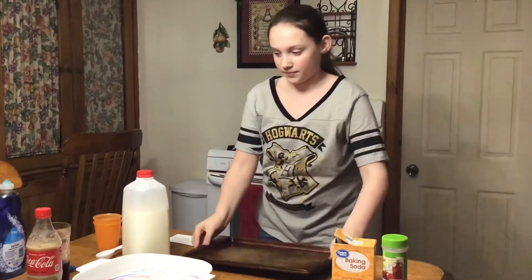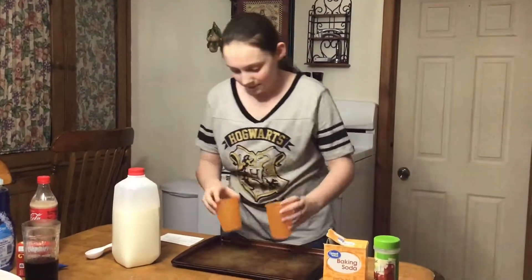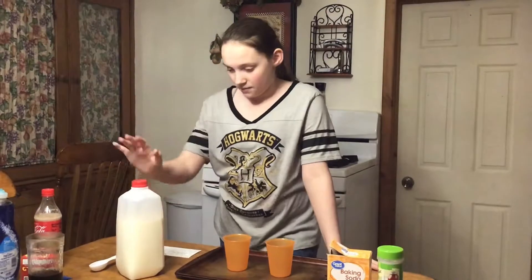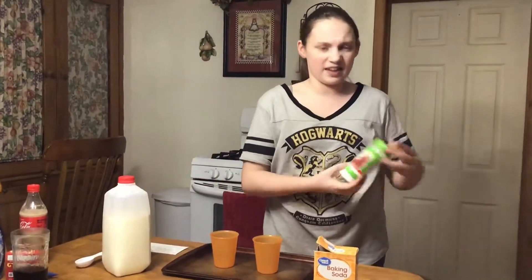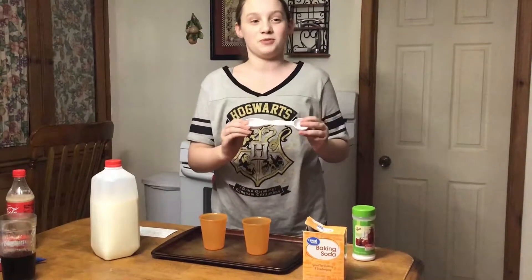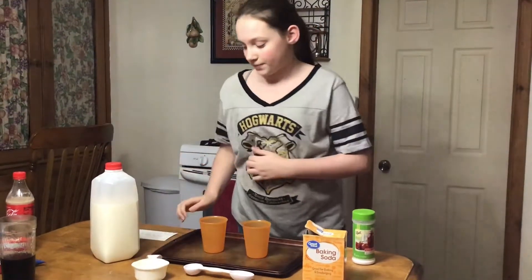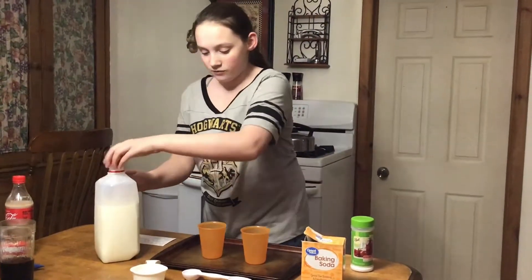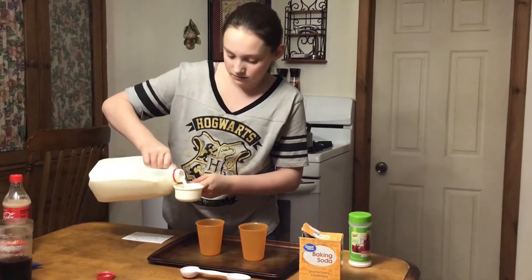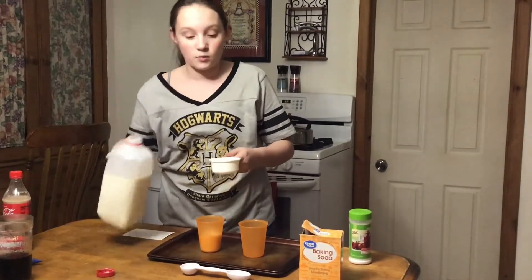Now, for the last experiment, I have a little note card right here. You're going to need two plastic cups, milk - whole milk - citric acid (you can get this in the canning aisle at any store), baking soda, one tablespoon, a measuring spoon, and then a half cup measuring cup. What we need to do is add half a cup of milk per cup. It doesn't need to be exact - as long as it's somewhat close it will do.